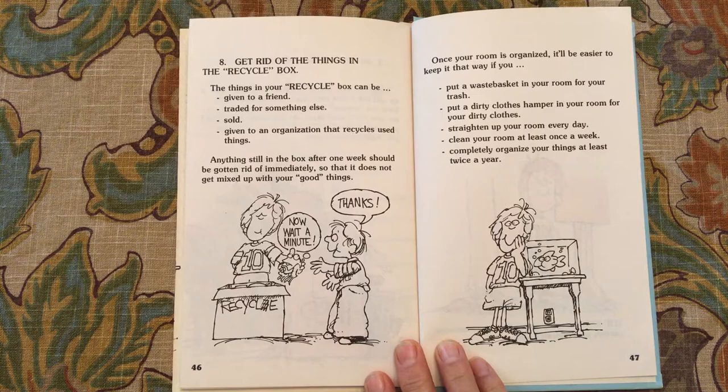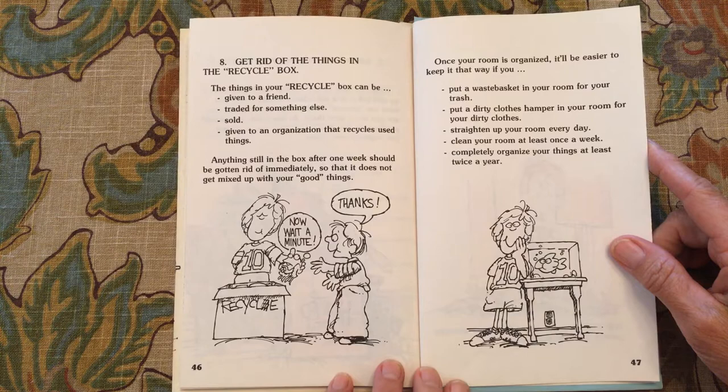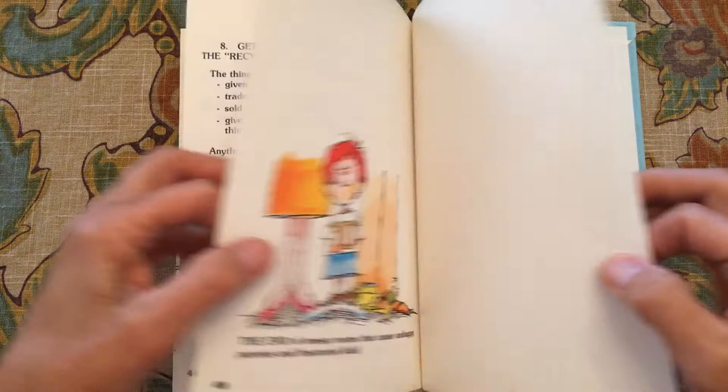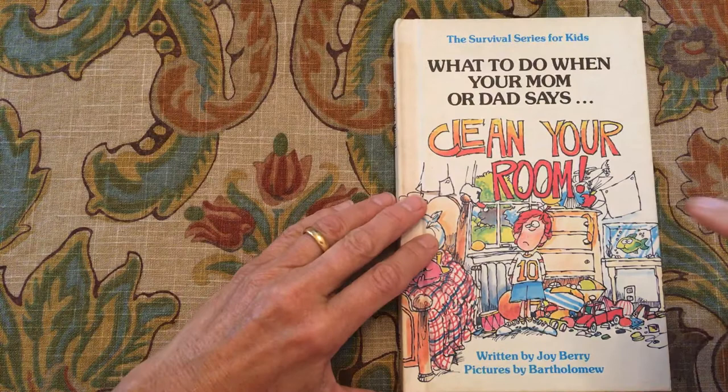Once your room is organized, it'll be easier to keep it that way. Put a wastebasket in your room for trash, and a dirty clothes hamper for dirty clothes. Straighten up your room every day, make your bed, clean your room at least once a week, and completely organize your things at least twice a year. The end — of a messy room that causes unhappy parents and frustrated kids. The opposite of a disorganized room is an organized room.